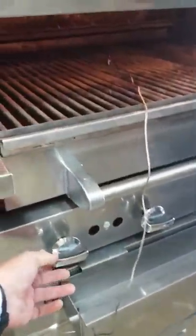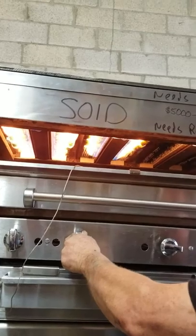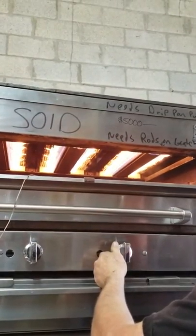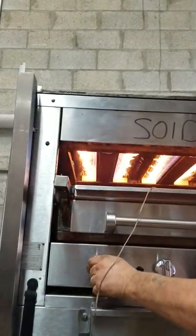Now I'm going to turn on the flames. Again, we are testing with propane so you will have an orange flame. Once you hook it up to natural gas your flame will be blue. Nice flames — up and down, up and down.